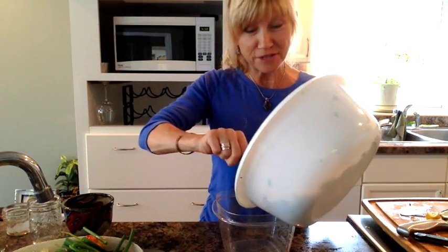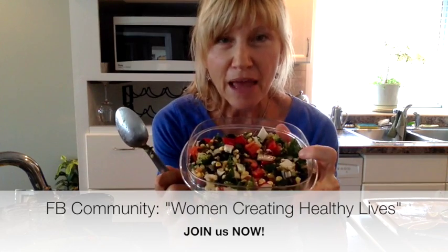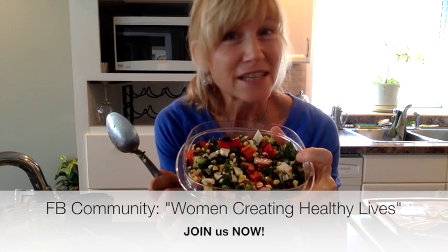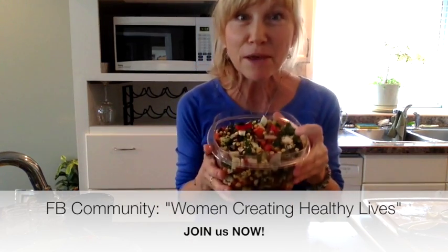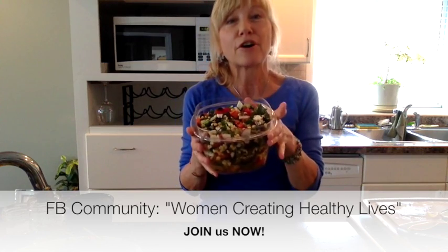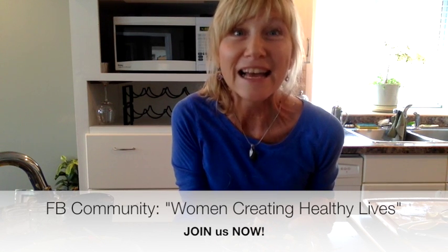Because this is a potluck, I've got to bring it in a container — it fits in this one. This is the salad. As you can see, it's extremely colorful, looks really good. This type of salad will stay in your fridge for four or five days just as is. That's why it's so wonderful to make something like this in a big batch for a barbecue or party. Hope you enjoyed it — make sure to join my Facebook community, Women Creating Healthy Lives, for more ideas, recipes, tips, and living a healthy life for women over 40. Bye.